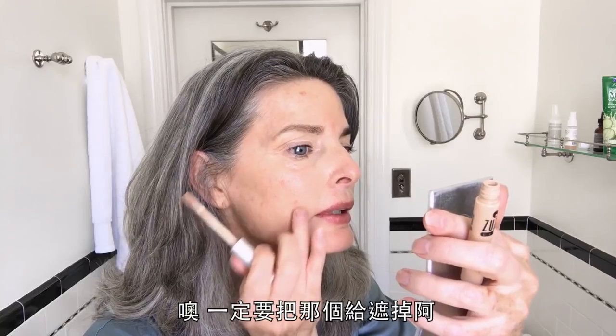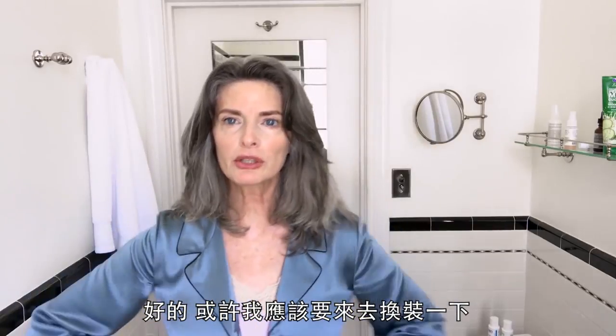But this is a miracle — look. I'm going to get rid of that right there. Oh, there's a good one. Well, maybe I should go get dressed.